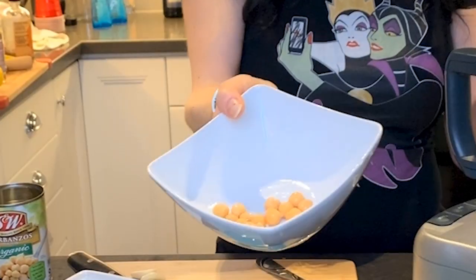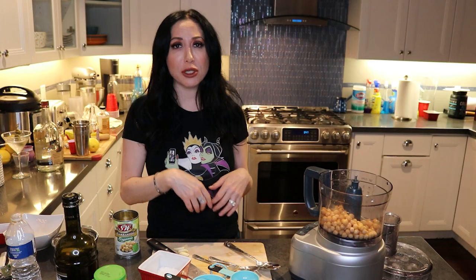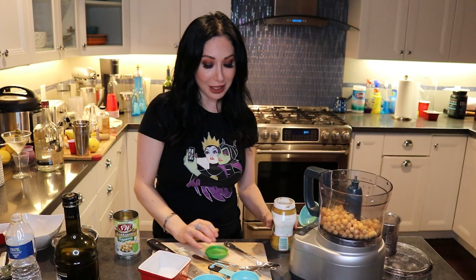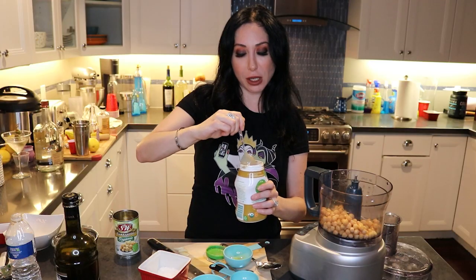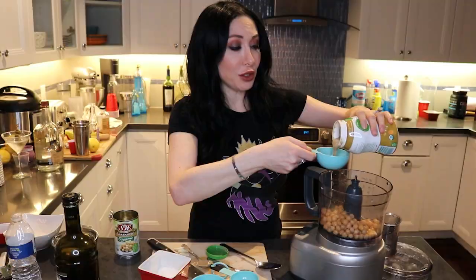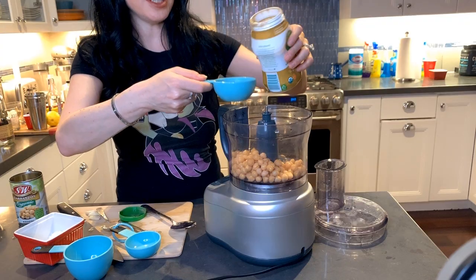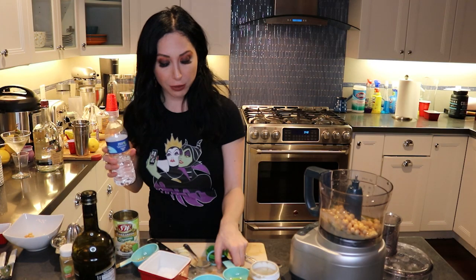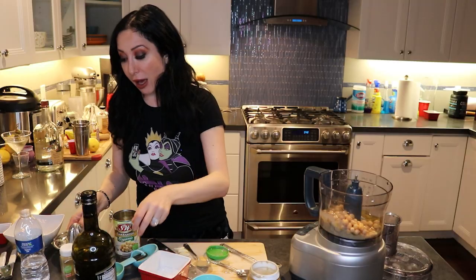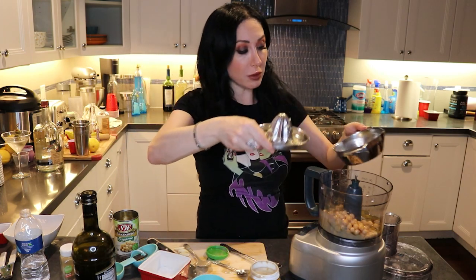I'm going to keep a few beans aside for decoration. You don't have to use a stand mixer — you can use a hand mixer, a magic bullet, or a blender, whatever you have. I'm going to do half a cup of tahini. Tahini is super thick, so you want to stir it nice and well — you actually don't want it to be super thick this time. Then we're going to add a third cup of olive oil, a third cup of room temperature water, and the juice of a whole lemon.